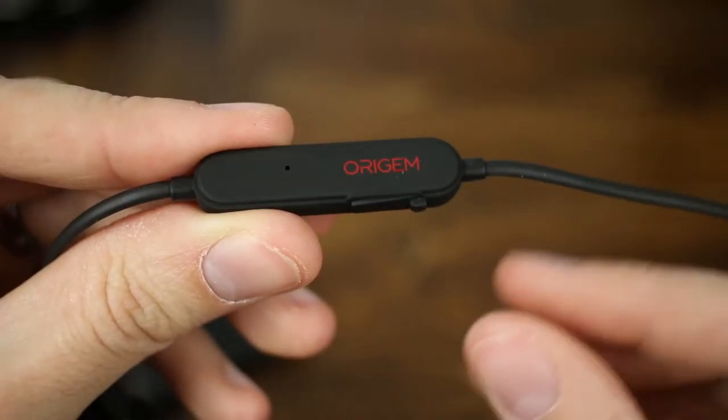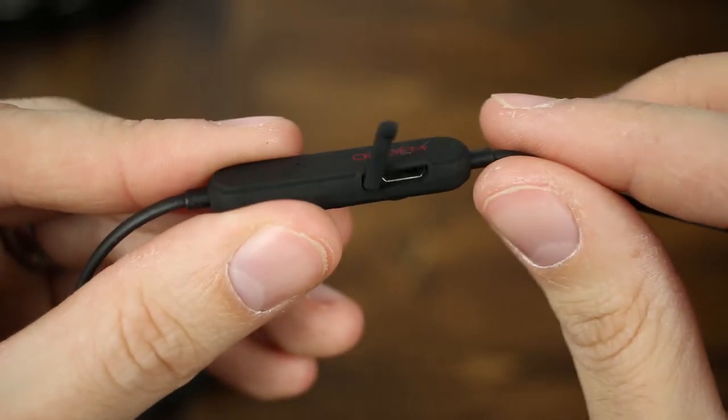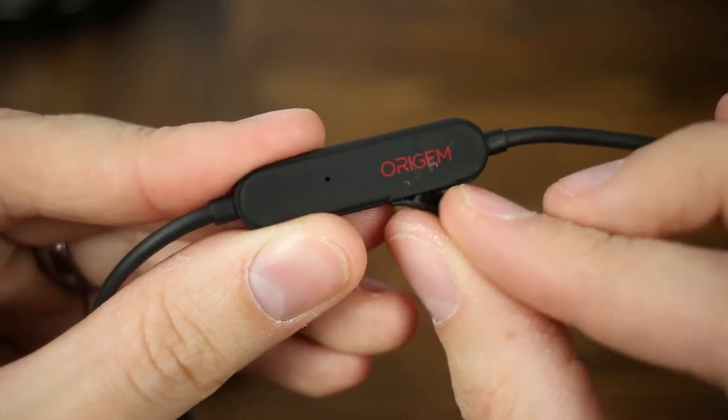These headphones do have a pretty cool list of features. First is quick charge — in just 30 minutes of charging you get 10 hours of listening time. And if you forget to charge your headphones and remember on your way to the gym, plug them into your car and five minutes of charging gives you two hours of play time. Five minutes, two hours; 30 minutes, 10 hours. That's insane and alone is one of the greatest features I've seen in a pair of headphones like this.